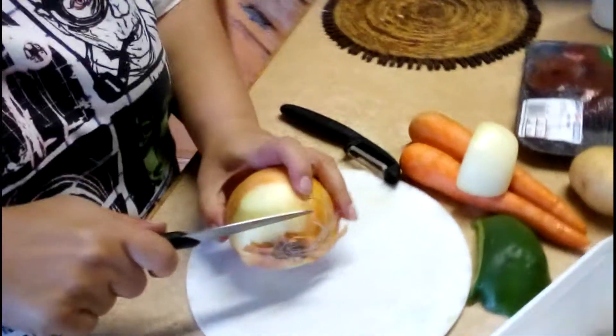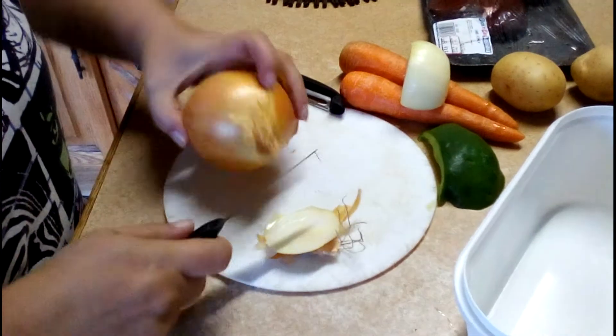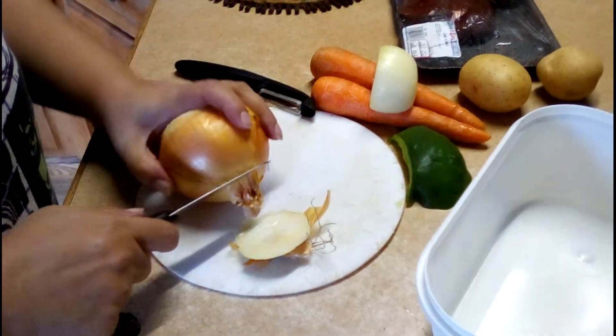Hi everyone. We start with the basics — chopping onion. First it's cleaning the onion, which usually leaves me crying.